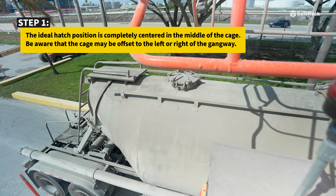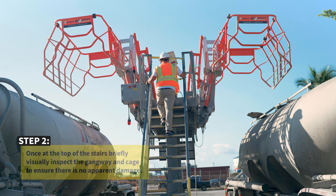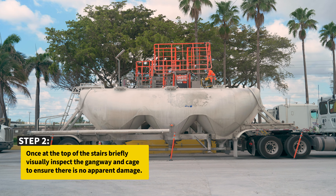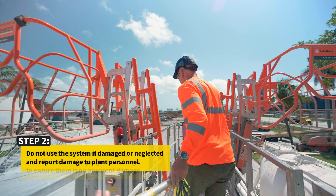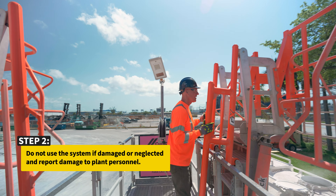Be aware that the cage may be offset to the left or right of the gangway. Once at the top of the stairs, briefly visually inspect the gangway and cage to ensure there is no apparent damage. Do not use the system if damaged or neglected, and report damage to plant personnel.